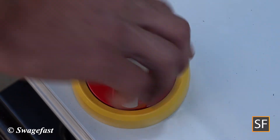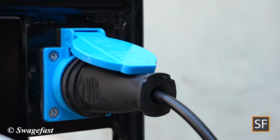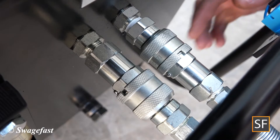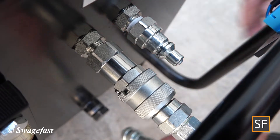Prior to removing a nose assembly, please ensure that the swage pack isolator is switched to the off position. The electrical connectors are disconnected from the swage pack. The hydraulic hose set couplers are disconnected from the swage pack.